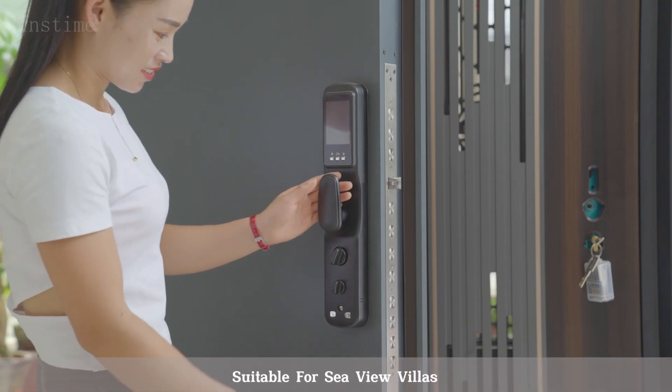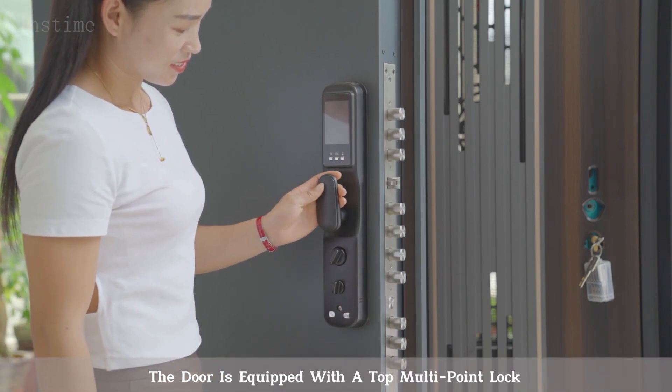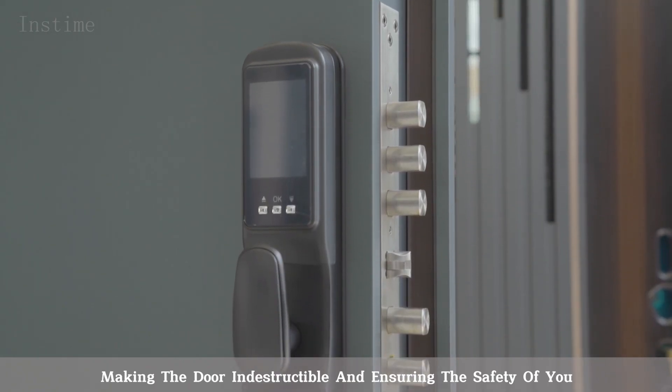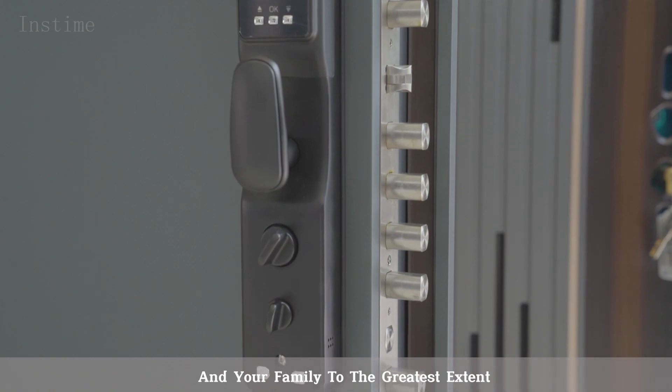Suitable for Seaview Villas, the door is equipped with a top multi-point lock, making the door indestructible and ensuring the safety of you and your family to the greatest extent.